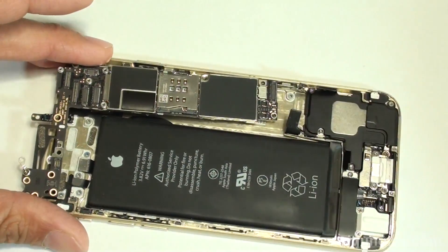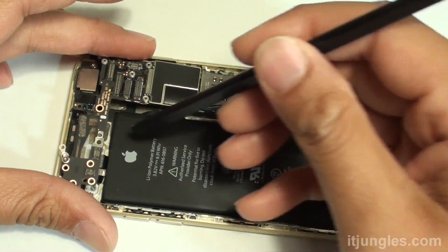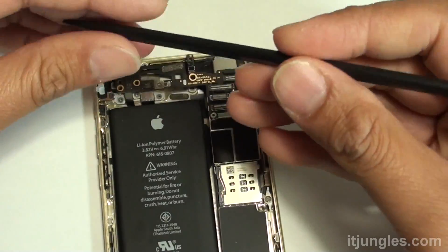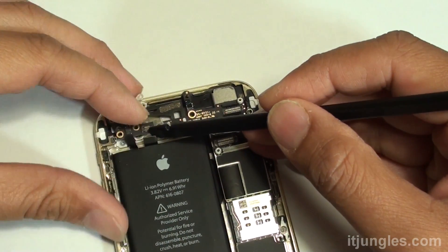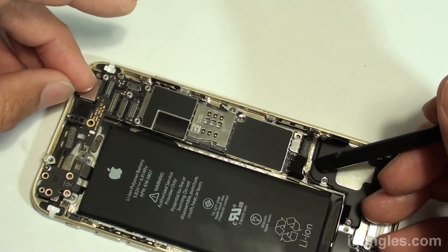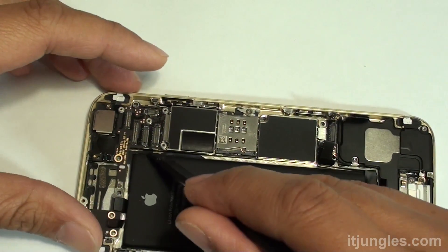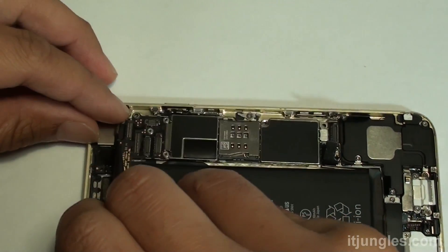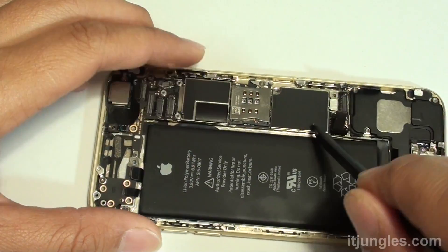Once connected, you can now put the board back onto the housing in the reverse order of how you removed it. Make sure the connectors sit on top of the board — sometimes they can get stuck underneath. Go around and make sure everything is on top and nothing gets stuck under the board. For example, the camera flex cable needs to sit on top, so pry them out and make sure they sit on top.